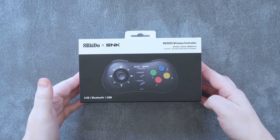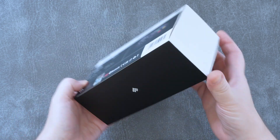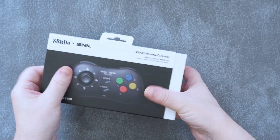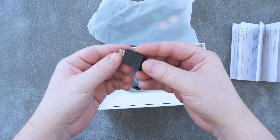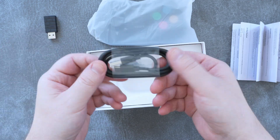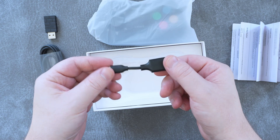Hello and welcome to Retrobreeze. The long-awaited 8BitDo Neo Geo wireless controller is finally here, and the box reflects the company's usual high quality. Inside the box you get a deceptively simple instruction manual, a 2.4GHz USB-A dongle, a USB-A to C cable, and a USB-A female to USB-C male adapter.